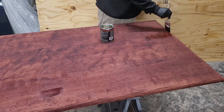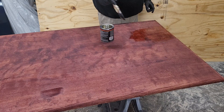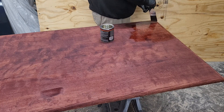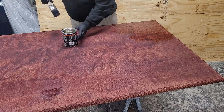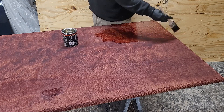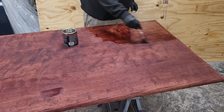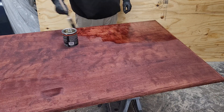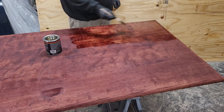Here we go again. The last step is basically the same as the prior step — just brush it on, keep it nice and make it look nice. Just wrap it up, clear coat everything and call it a day.